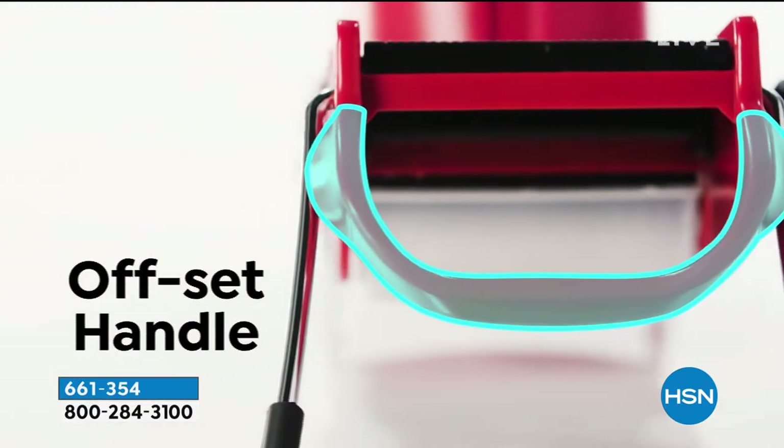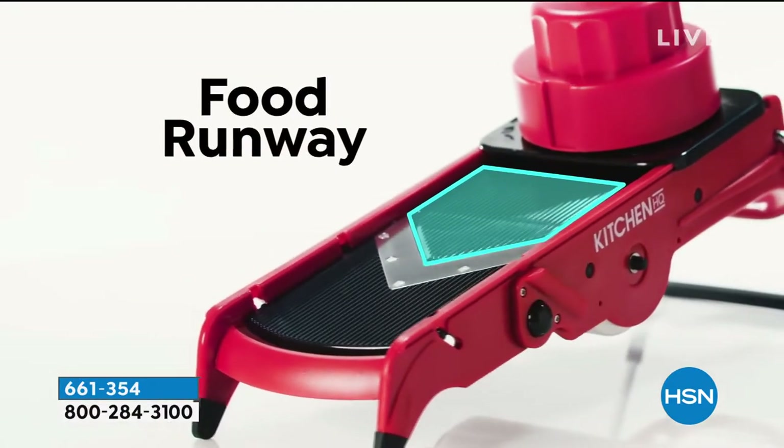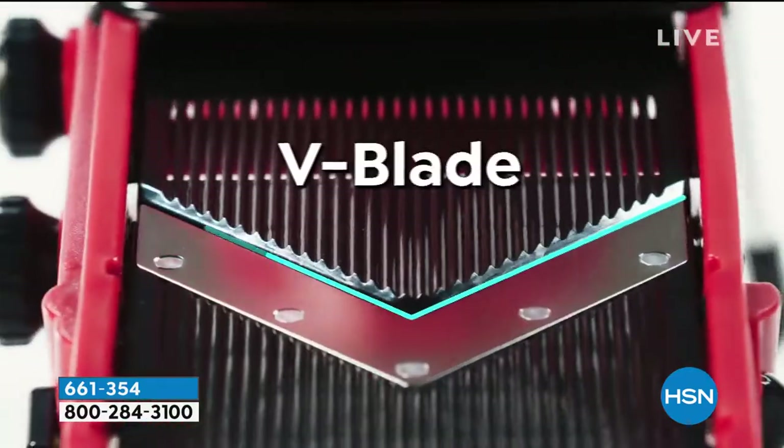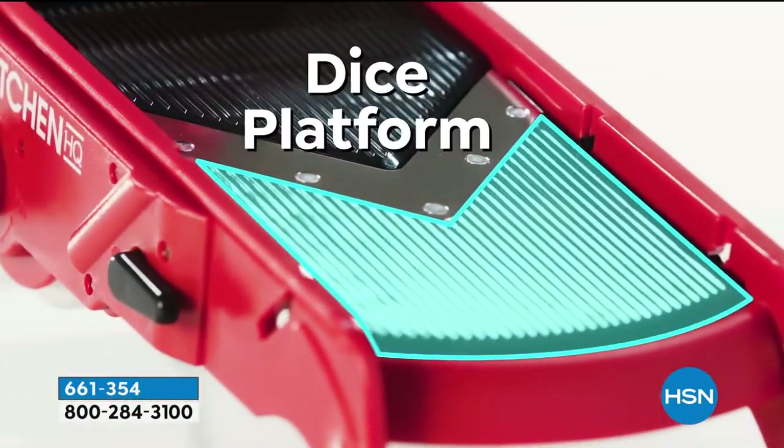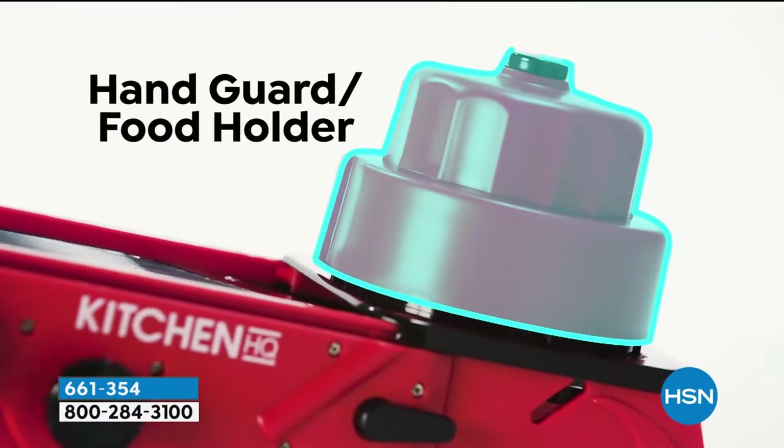A nice, strong, stable setting. That handle allows you to even have more control. And then that nice, wide food runway. So you can put wider things, smaller things, and every single thing turns out perfectly.